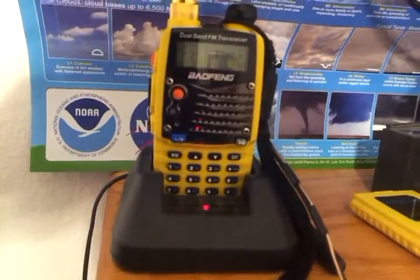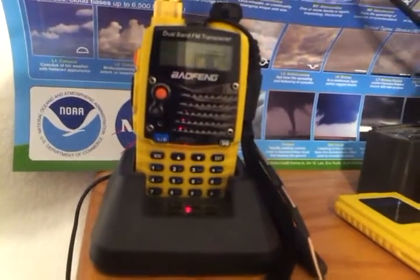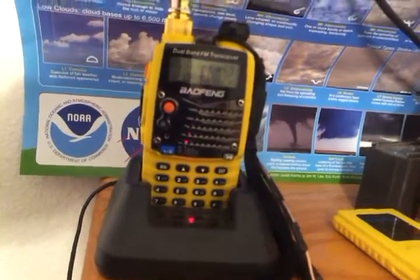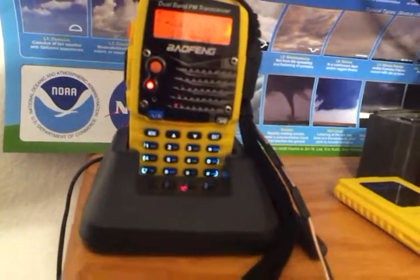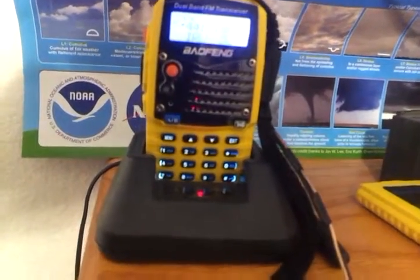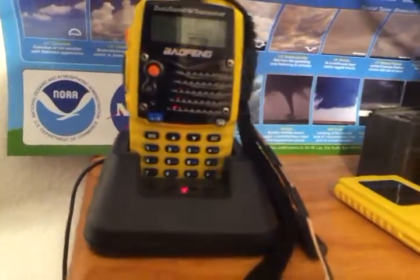The radio got pretty warm on 5 watts or 4 watts on high power. Earlier the system was pretty busy and it was transmitting a lot. So just to sit and listen, you've got to listen on another radio, of course. It transmits pretty continuously. There's somebody keying up on the wind system a couple times but no audio. You can see the transmit light come on there on the Bofang.